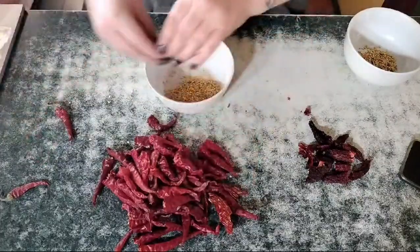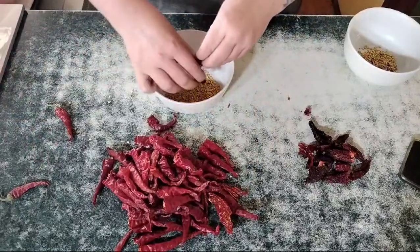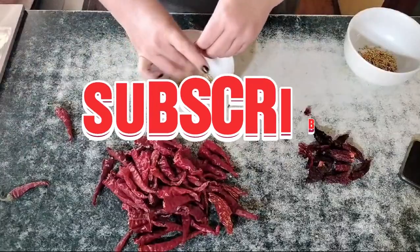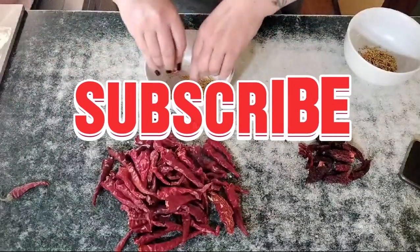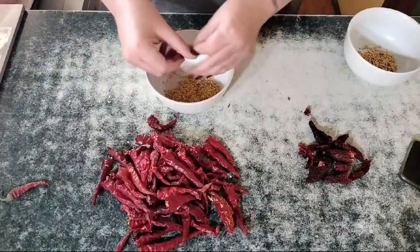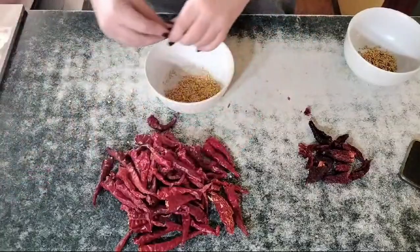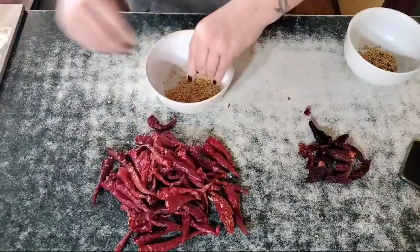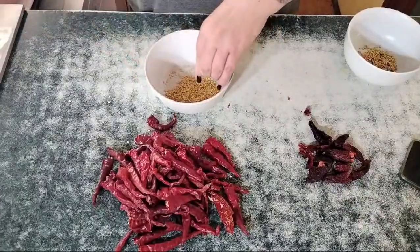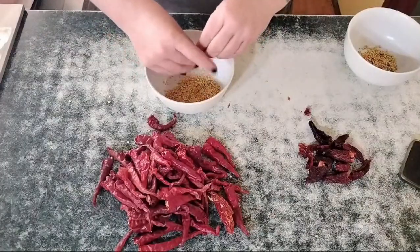One of the things you need to be a little bit careful about — it's a mistake I made, so I saved my chili to show you. If your chilies weren't quite dry and you ended up putting them in a jar like I did, which was a bit silly of me — I should have known better — you can end up with mould inside your chilies, which we definitely want to discard.